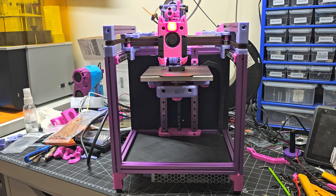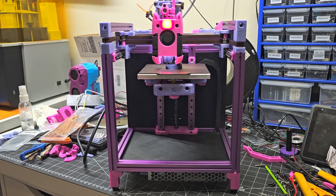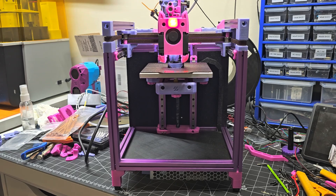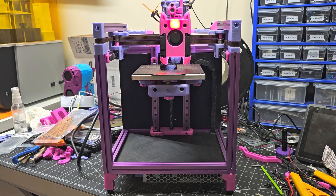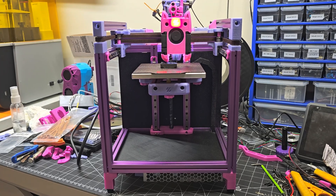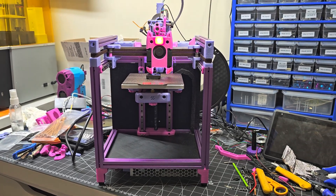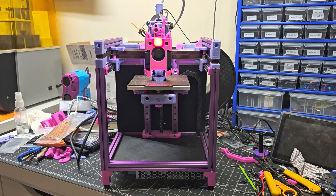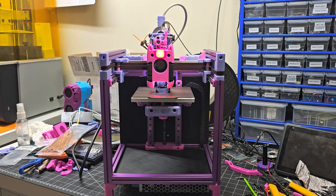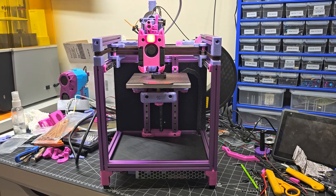I'm not going to be modifying her printer too heavily because the intent was to give her a working printer and then kind of leave it alone. Initially I want her to get the printer that she wants, so all those cosmetic changes are going to be up to her to decide how she wants to implement them. Anyhow, that's it for this video. Hope to see you in the comments below. Thanks for watching.